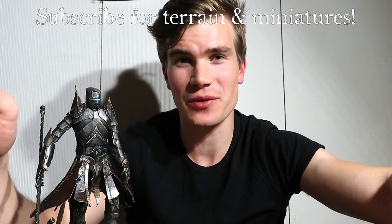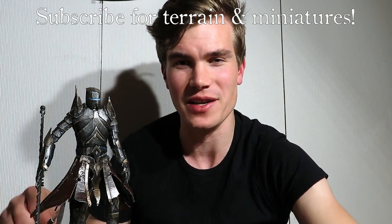I had fun building this titan. Subscribe and I'll see you next week. But until then, check out these videos for more terrain and miniatures. Good luck!